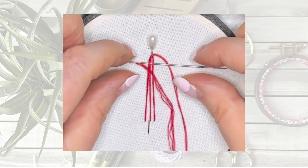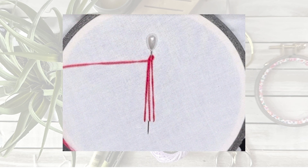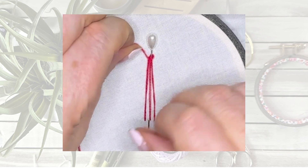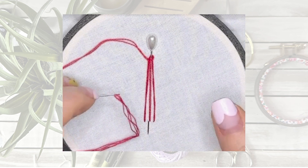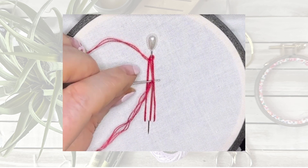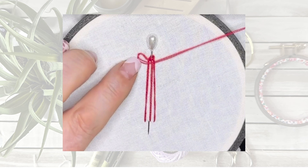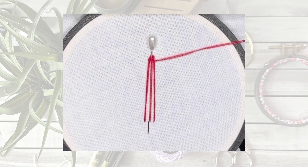Under one, over two, under three. Now coming back this way, we're going to do it the opposite way. So we're going to go over the first one, under the middle one, over the third one, and you carry on in this pattern all the way down.